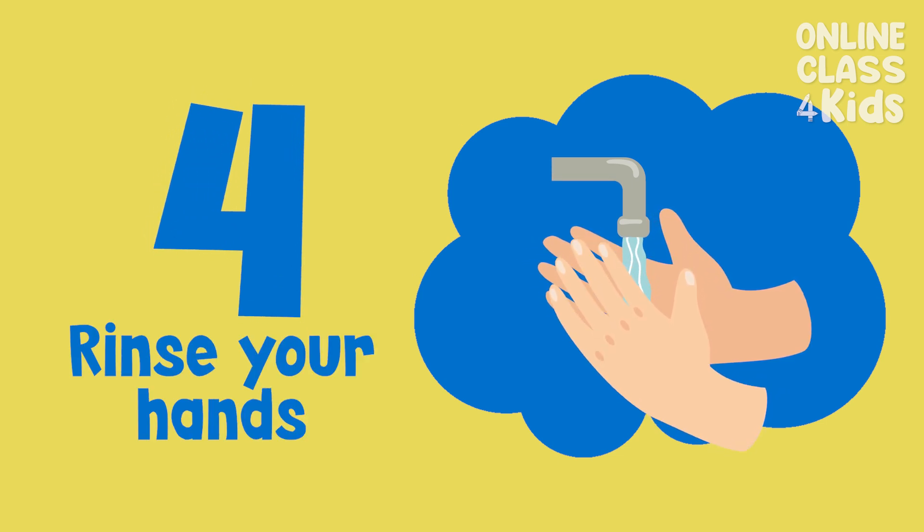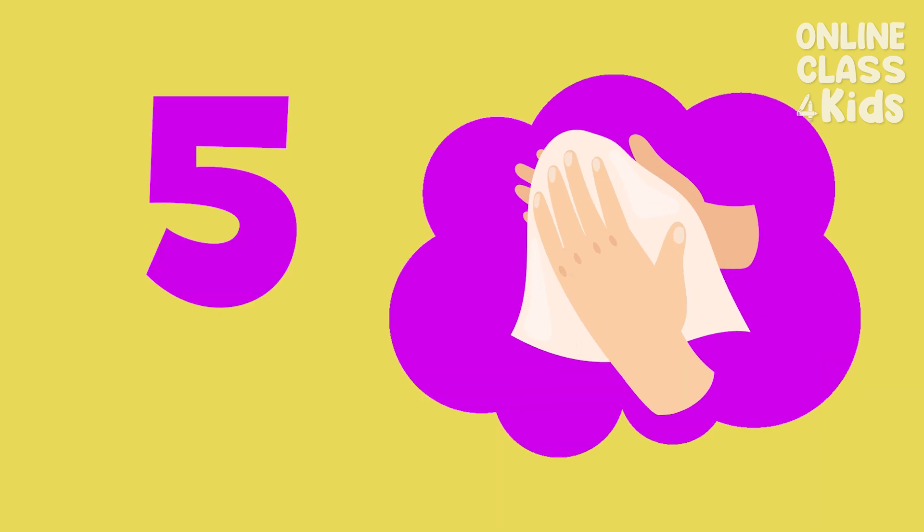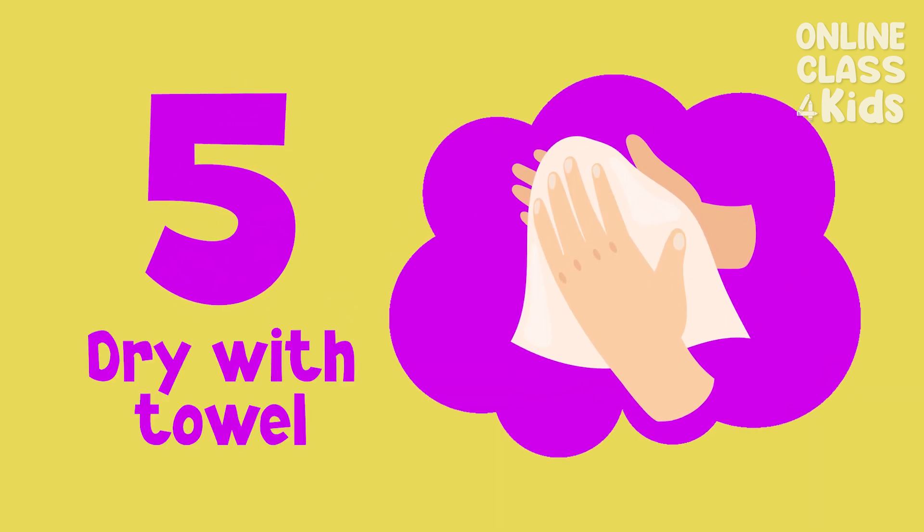Fourth, rinse your hands under clean water. And lastly, dry your hands with a clean towel.